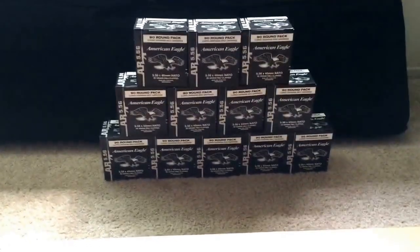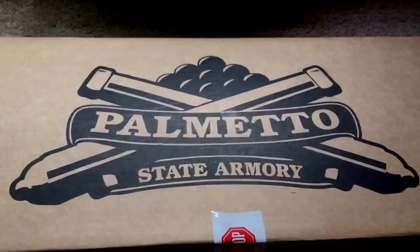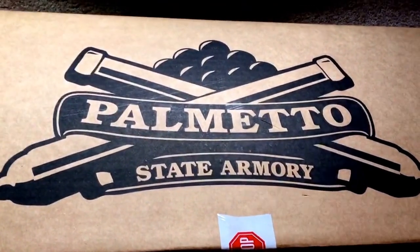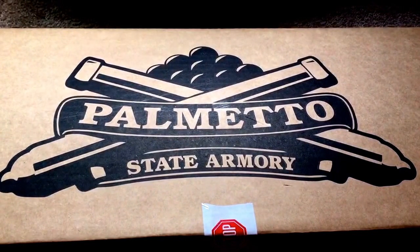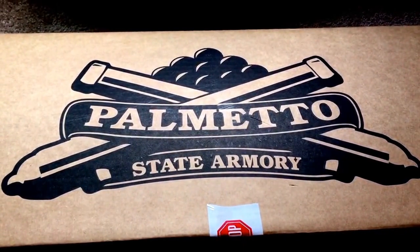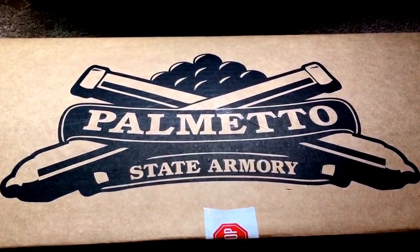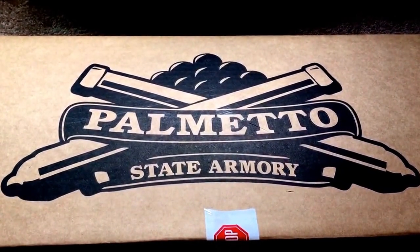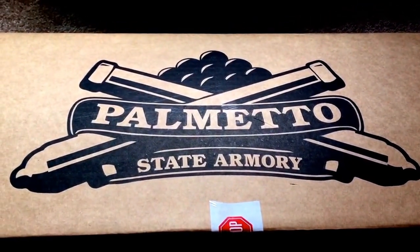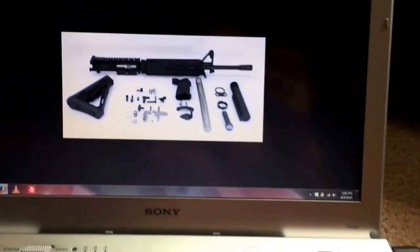What is up friends on YouTube? Mike Crotch coming at you with the Palmetto State Armory Rifle Kit Unboxing. This is a kit that I ordered over Memorial Day. It said please allow 15 days for it to ship out, but it's already at my house and it's been about a week and a half. All the reviews I've seen from Palmetto say that they're slow, but these guys were quite quick this time.